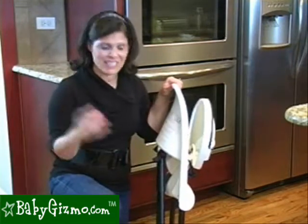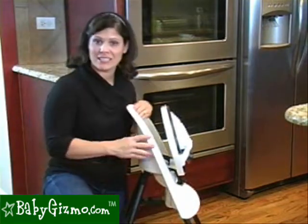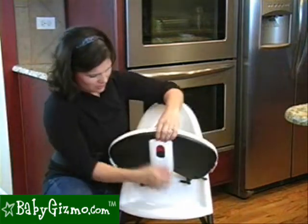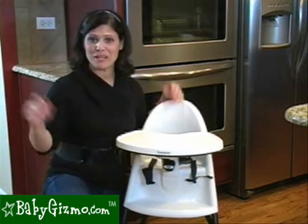Setting up the high chair is just as easy. There's no complicated lock — all you have to do is literally pull the legs apart until you hear it click to lock. Then adjust your tray back into position with the levers and it's pretty much set up. Easy as that.